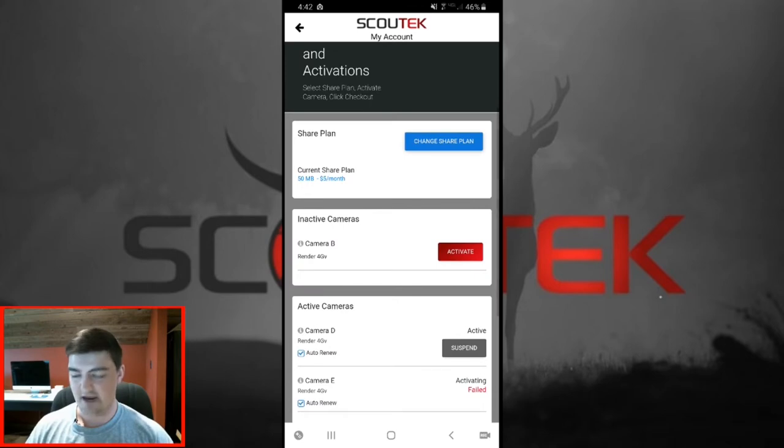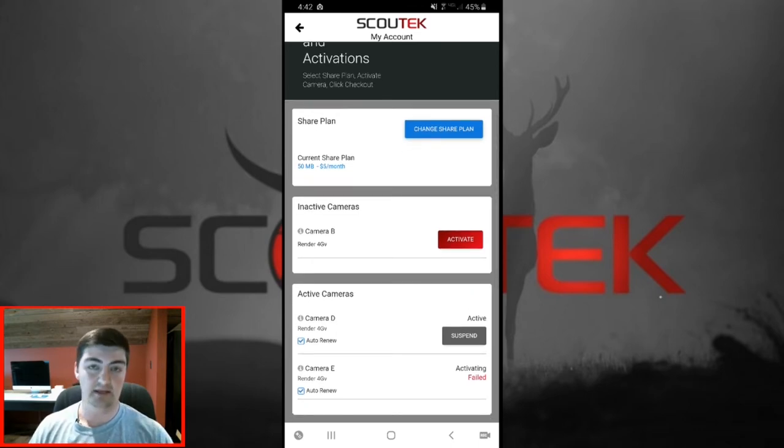In the rare occurrence that your activation fails, you'll see the status on the right-hand side say 'failed.' Scout Tech will automatically be notified of your camera's failed activation and we can begin resolving the issue. Once we resolve it, Scout Tech will attempt to reactivate your camera and you won't have to go through all these steps again. That's a pretty rare occurrence so you shouldn't have to worry about it.